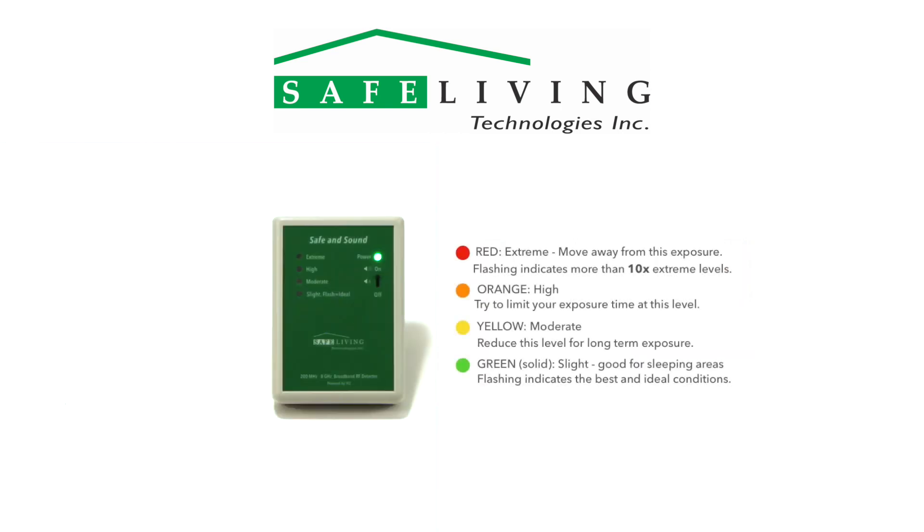Readings with a flashing green are ideal, however they are often very difficult to achieve. Readings with a solid green, slight range, are safe and suitable for long-term exposure. For readings found in the yellow moderate range, try to reduce this level for long-term exposure. For readings found in the orange high range, try to limit your time spent in these environments. Readings with a red or flashing red extreme range should be considered too high — avoid this exposure level whenever possible.